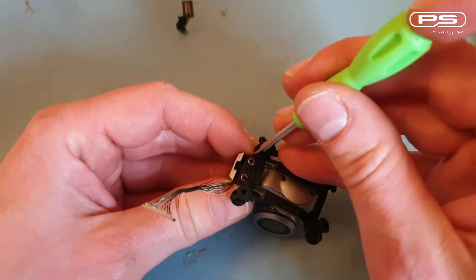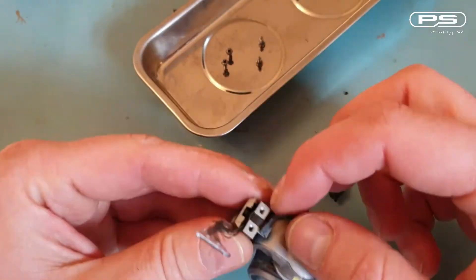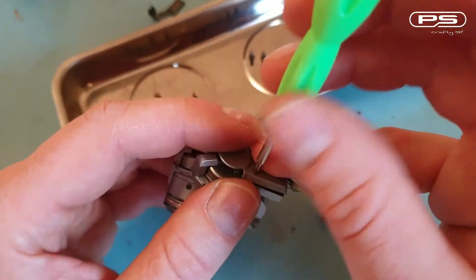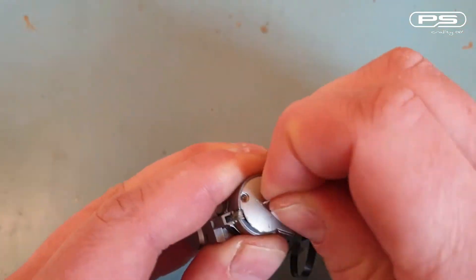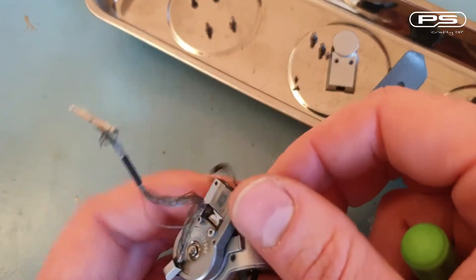Next there are two Philips head screws securing the gimbal to the mount — they need to go too. Now I have enough access to work on the gimbal itself, so I can start removing all the cover plates, taking a note of how the camera signal cable is routed. When I replace it, it needs to follow the exact same path. Now I've got some sort of a sticker here covering over my screws — another DJI anti-tamper measure.